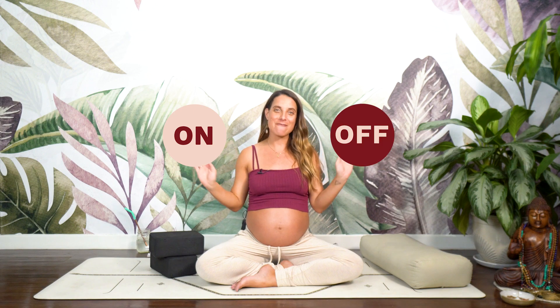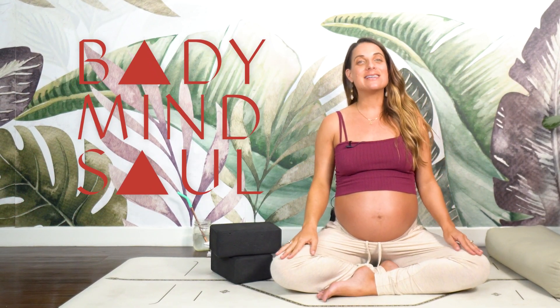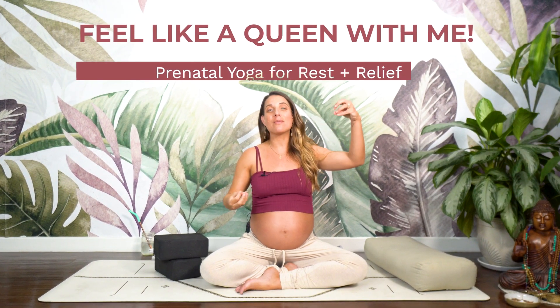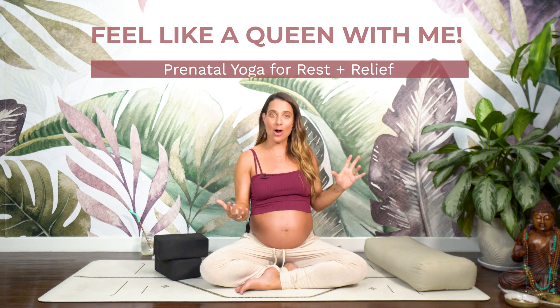Hello, mamas-to-be. Welcome to my channel, the best place to practice yoga both on and off your mat for your body, mind, and soul. Today's class is a prenatal legs up the wall practice to feel like the queen that you are.